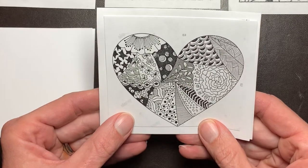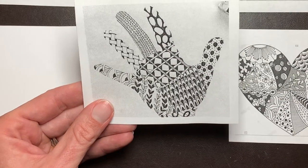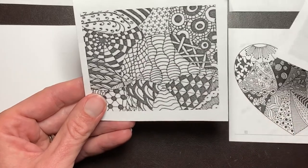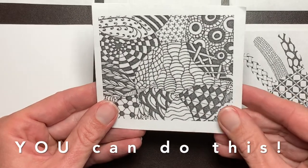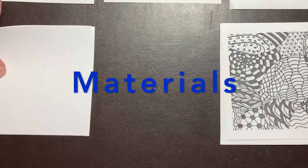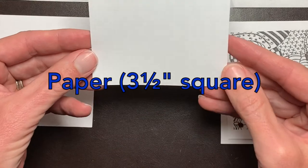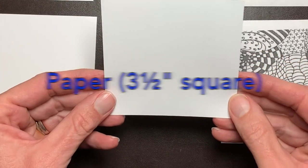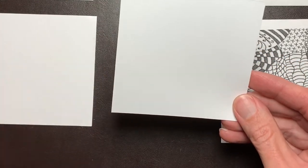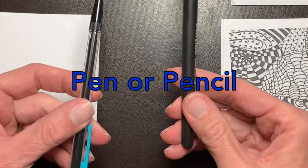Here are some samples of completed Zentangles. Aren't they beautiful? You can do this. All you need is a piece of paper — typically we use a three and a half inch square piece of paper, which we call a tile — and you need a pen or a pencil, and that's it.